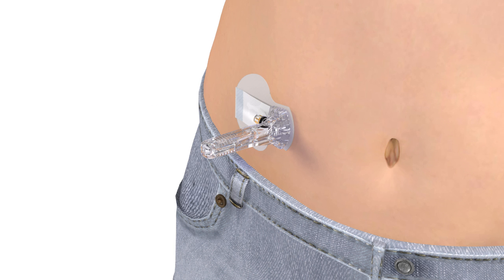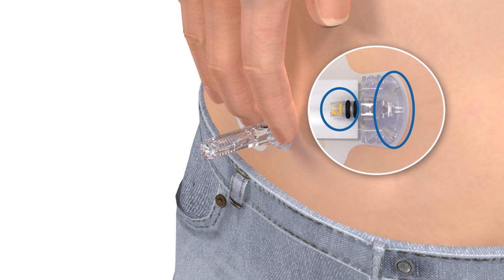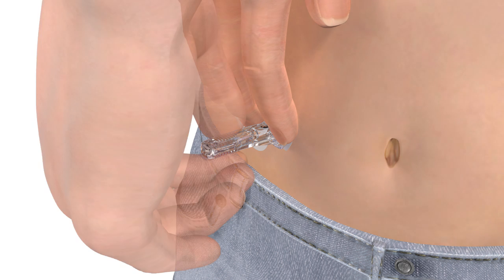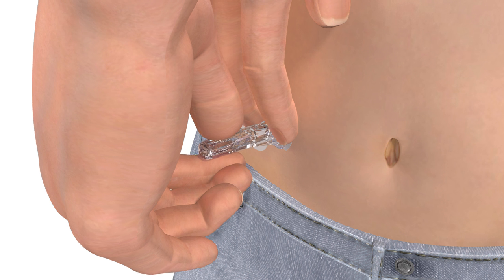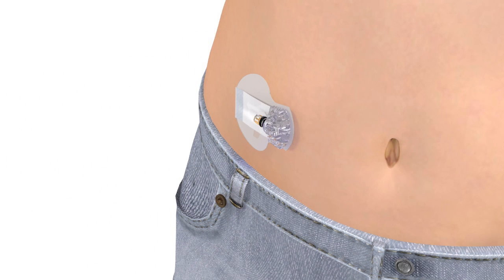With one hand, gently hold the sensor by placing one finger on the front of the sensor and one finger on the sensor connector to ensure your glucose sensor stays in place. Be sure you do not hold or pinch the sides of the sensor. With the other hand, hold the needle housing at the tip and slowly pull straight out, away from the sensor. The needle automatically retracts inside the plastic needle housing.